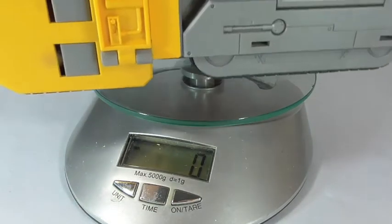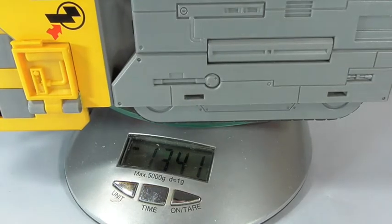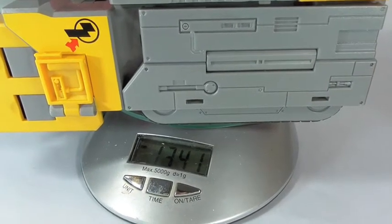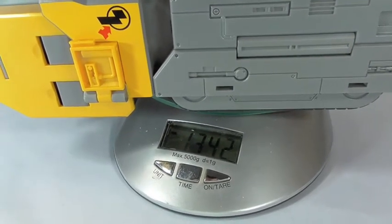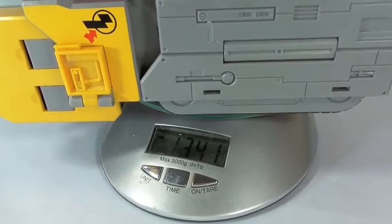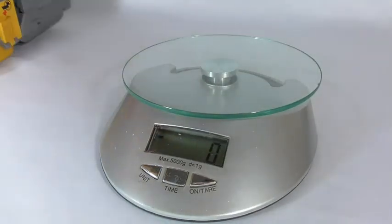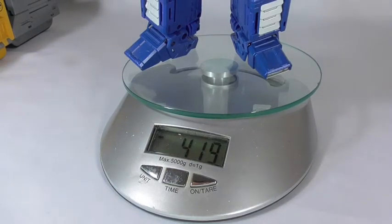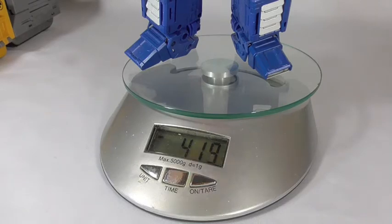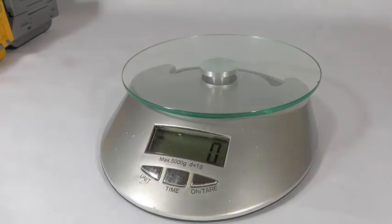Now I'm going to take a look at the weight of the figure. The tank alone is 1,347 grams. Just to get a weight comparison, MP10 is at 419 grams — the tank alone is more than three times the weight.